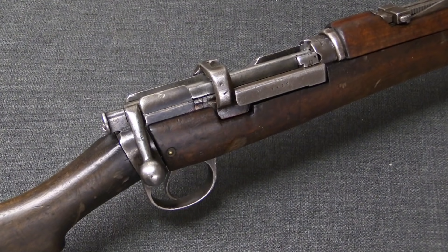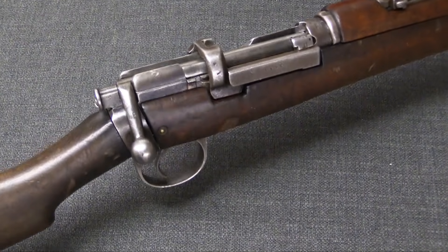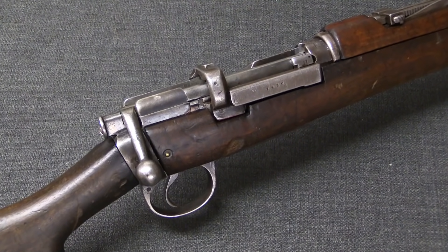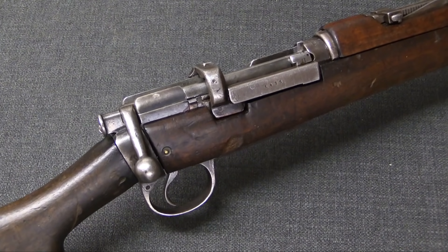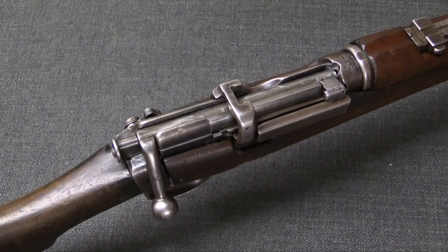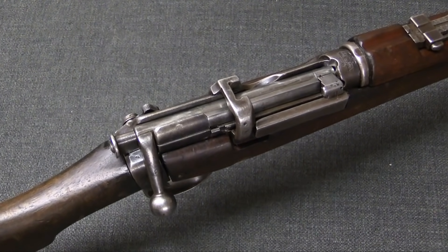Now normally tracking where a particular rifle was during a conflict like World War One can be very difficult. However, in this case, because we know it ended up with the Turks and we know it started with the Maratha Light Infantry, we pretty much know exactly what happened to this rifle. That particular Indian unit was one of several involved in the Siege of Kut.